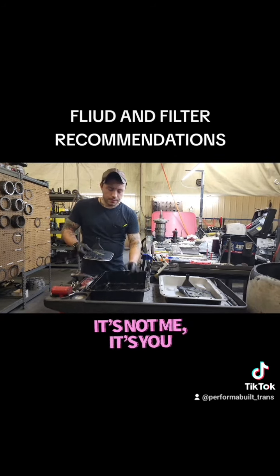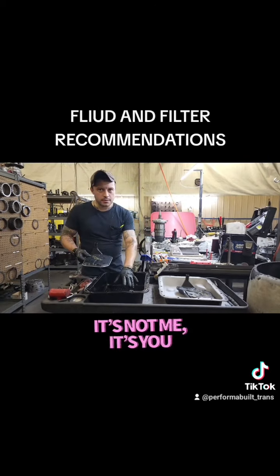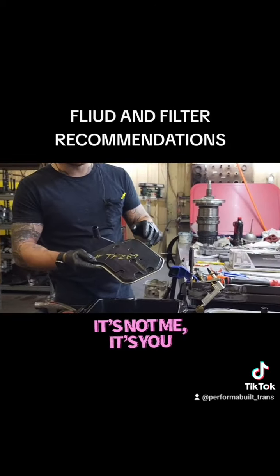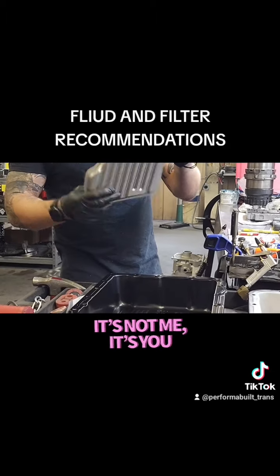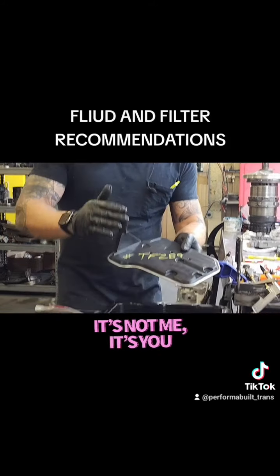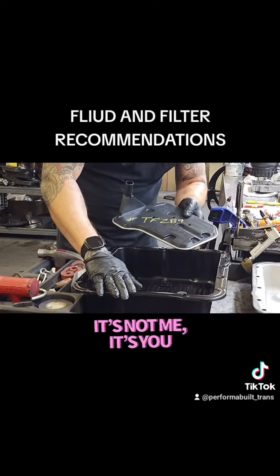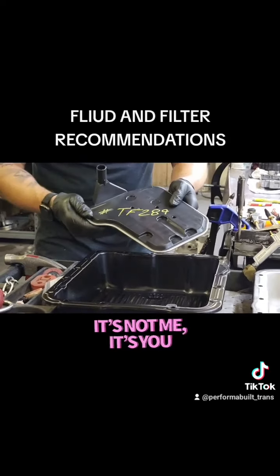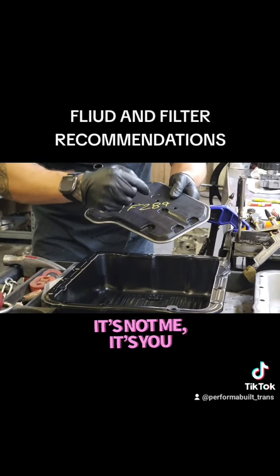This pan, with that extension, is going to get this filter. GM has really no part number for this, but it's the one you guys always seem to get from AutoZone when you go in, instead of the correct one. This pan uses this filter — no ifs, ands, or buts — and it's going to be TF289. T as in Tom, F as in Frank, 289.